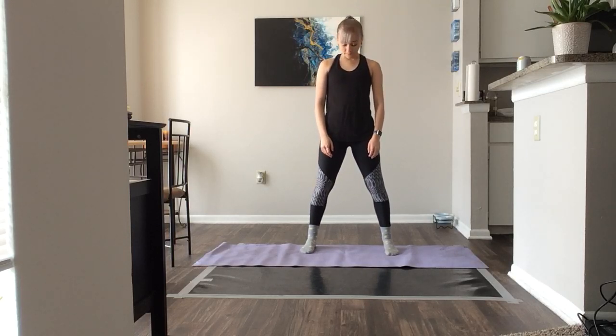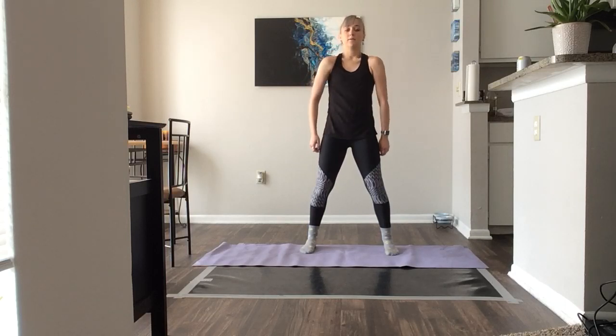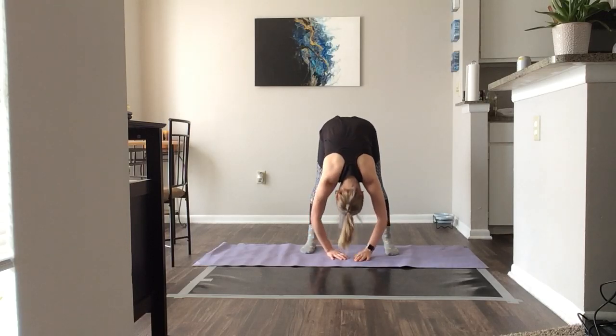We're gonna circle our head to the right, to the left. Shoulders up and back, now coming forward, up and forward. Rolling forward, all the way down. Shake your head — yes, no, yes. Rolling up, gentle.